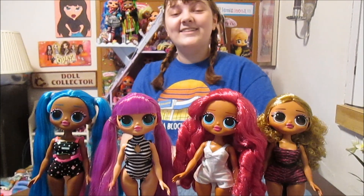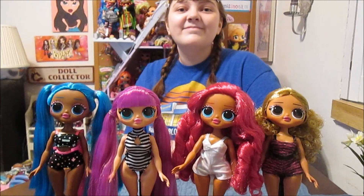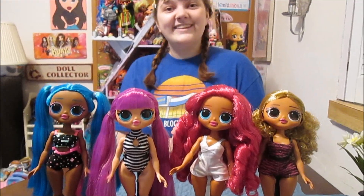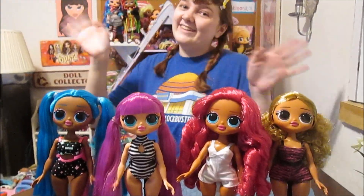Let us know in the comments if you've seen these yet - we found them at Family Dollar and don't know if they're showing up anywhere else. Tell us who your favorite is, who's on your wish list for OMG and other dolls. Thanks for watching, guys. Bye!